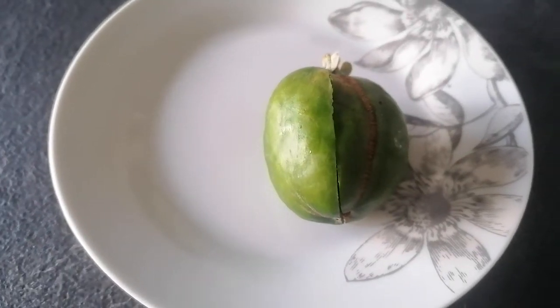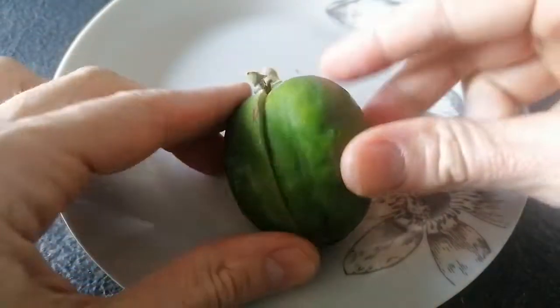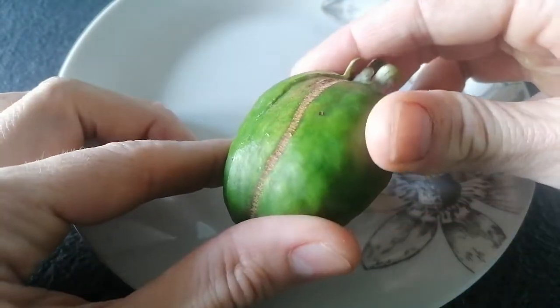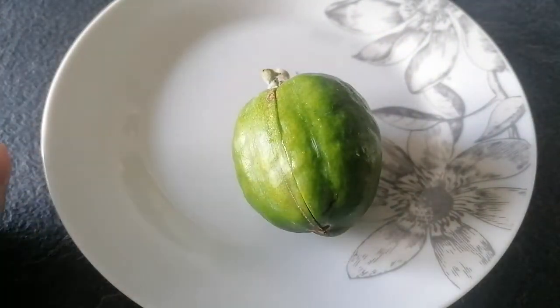Well folks, here we are with another tasting — one of very few that I've done recently. This is a Feijoa; I'm not entirely sure how you pronounce it. Not mine — I didn't grow this. It was grown by a friend at the allotment and comes from a variety called Mammoth.